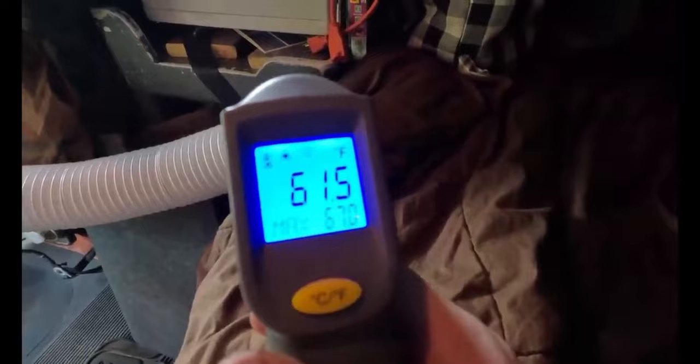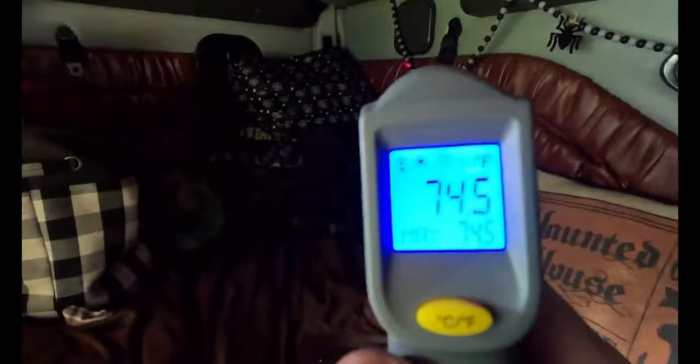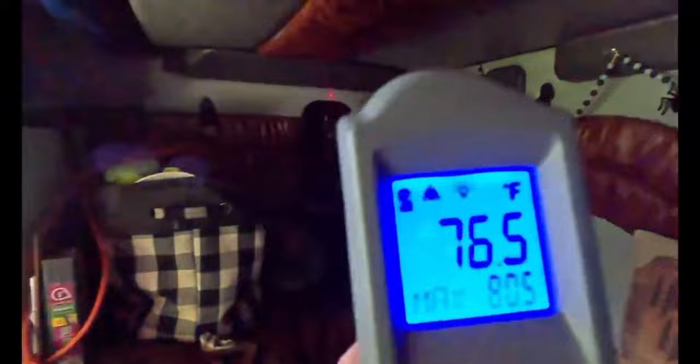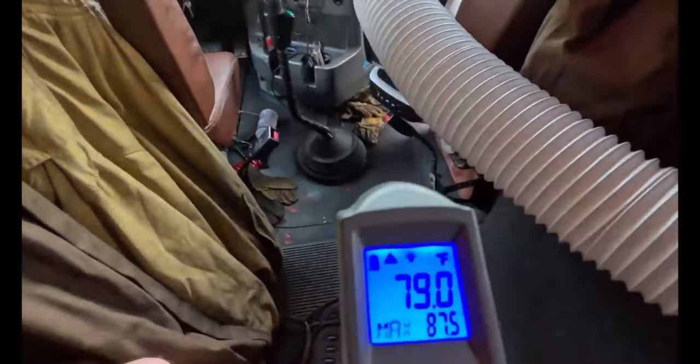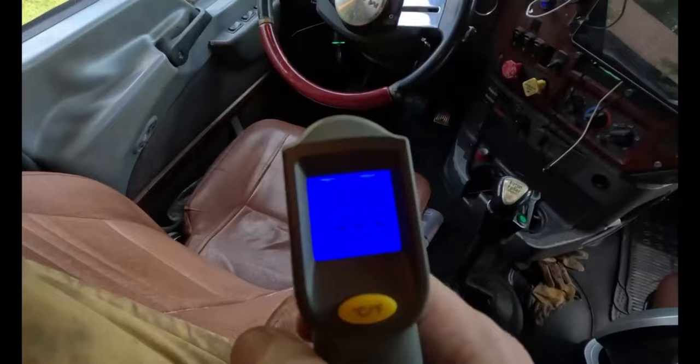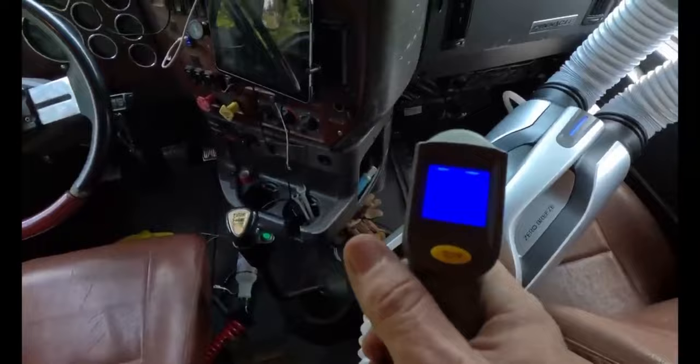We'll call it 61 and a half degrees coming out of the tube. The temperature in this truck is about 77 to 80 degrees. Checking the roof — 83 degrees up there. On the driver's side it's reading about 83 to 85 degrees, and 81 to 82 on another spot.